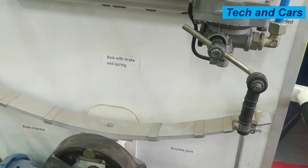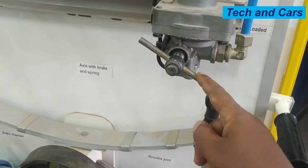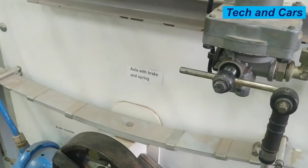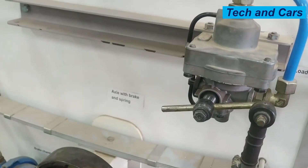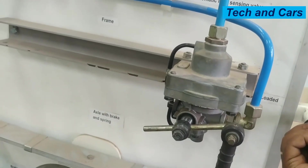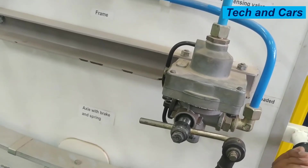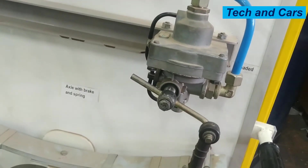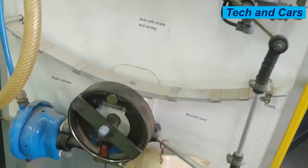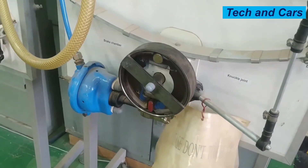For example, if the vehicle is loaded, the spring will stretch. When the vehicle is loaded, the automatic load sensing valve will allow more air to pass to the brake chamber. But when the vehicle is lightly loaded, this valve will be activated differently and will allow only a small amount of air to pass to the brake chamber. By doing so, it will prevent wheel lockup, depending on the load on the trailer.